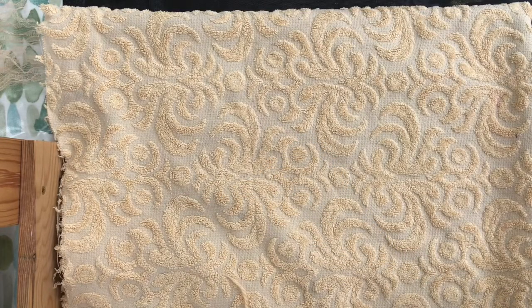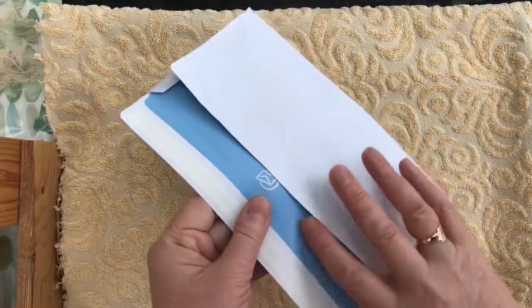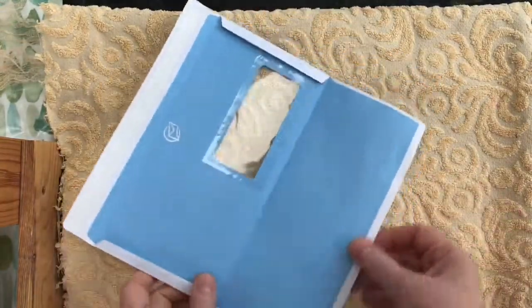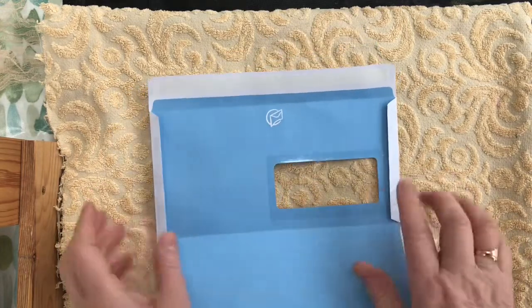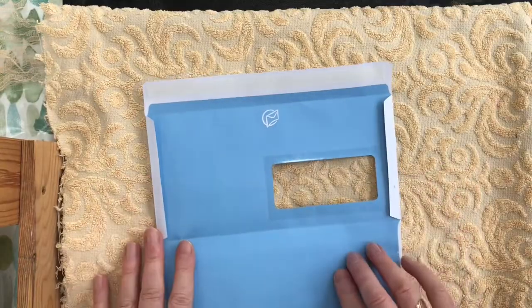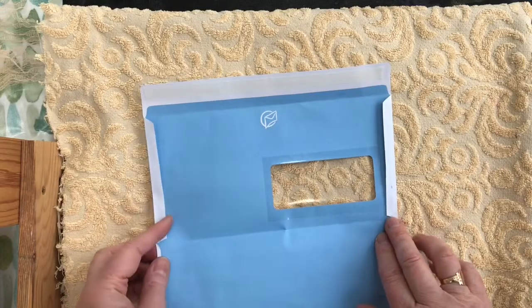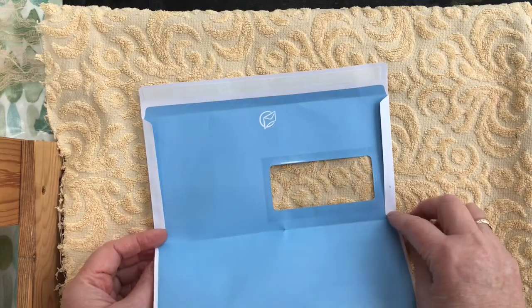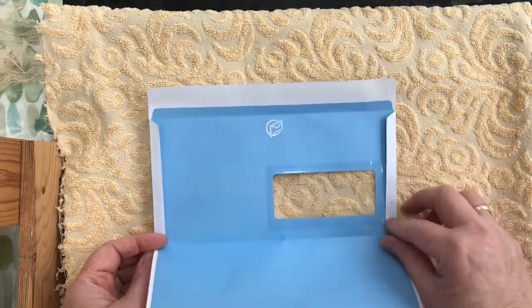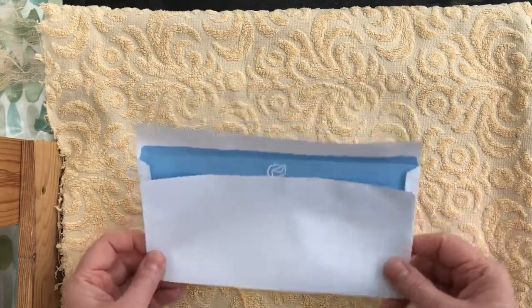What I usually use is old envelopes that I recycle, but I'm using brand new envelopes so you can actually see what I do. The first thing I do is I open up the side or the sides of them. Now with these long ones, these are the trickiest to do. I would cut down one side. To open them up, I get an iron and iron them until the glue is melted. You could also try doing this with a heat gun, but if it doesn't work, you can just slit them open or cut them open.